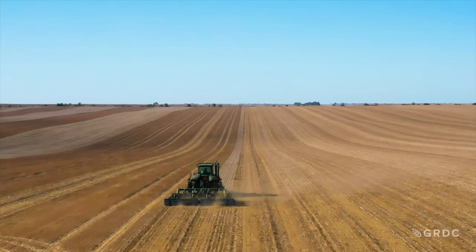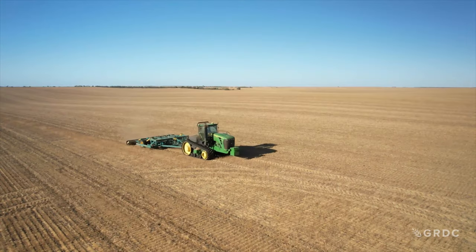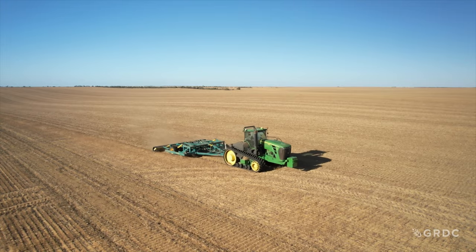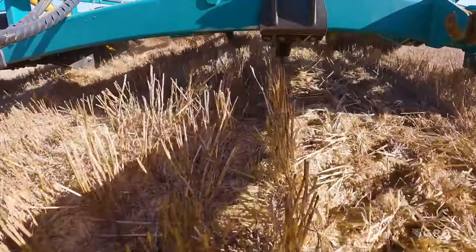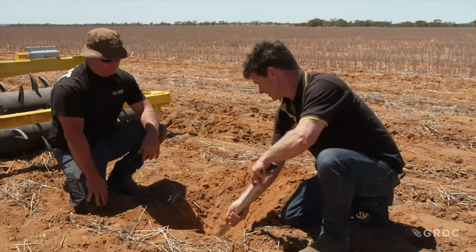Benefits of deep ripping to ameliorate sandy duplex soils have been demonstrated successfully in Western Australia by a range of GRDC investment projects. But it's vital to know what machinery and practices might work best for your farming system.